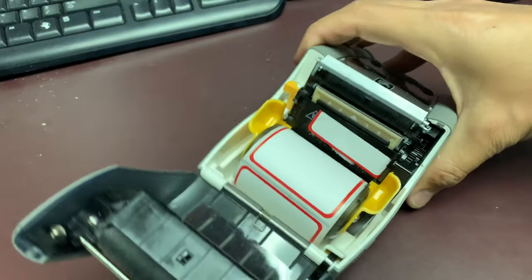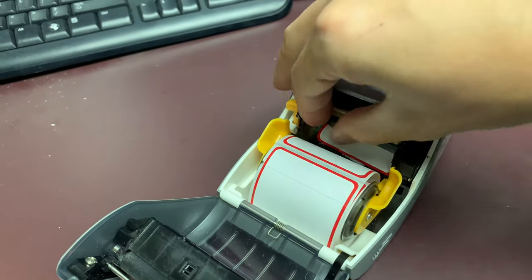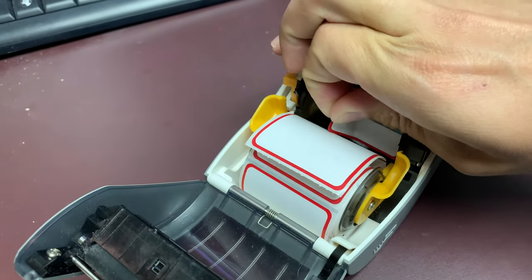A peeled-off label can block the sensor responsible for determining the breaks between each label, and because of that the printer is not going to know where the single label ends and is going to continuously try to print a single job non-stop.